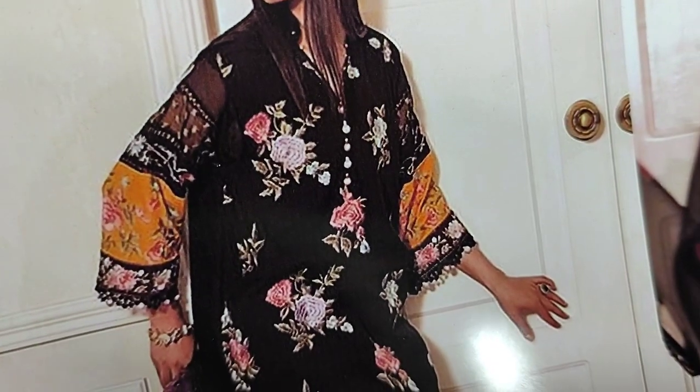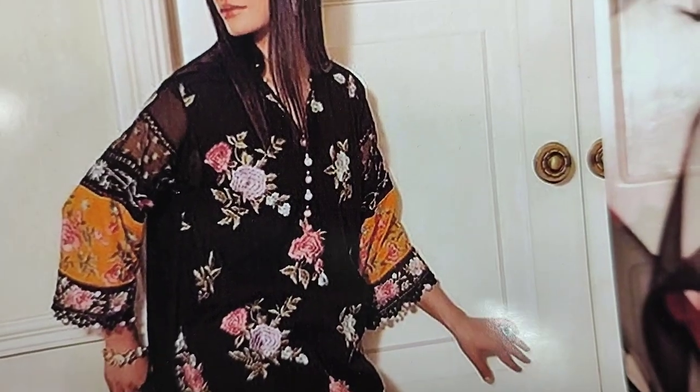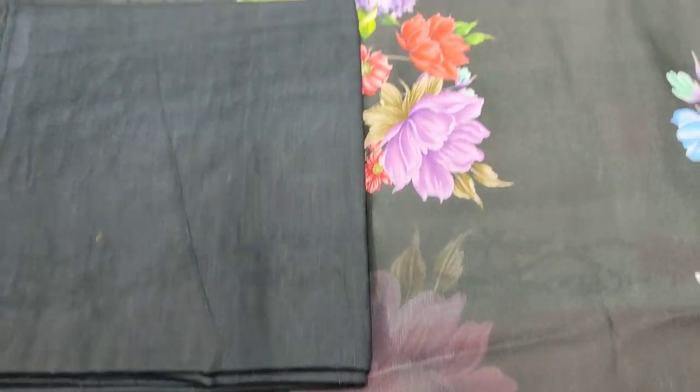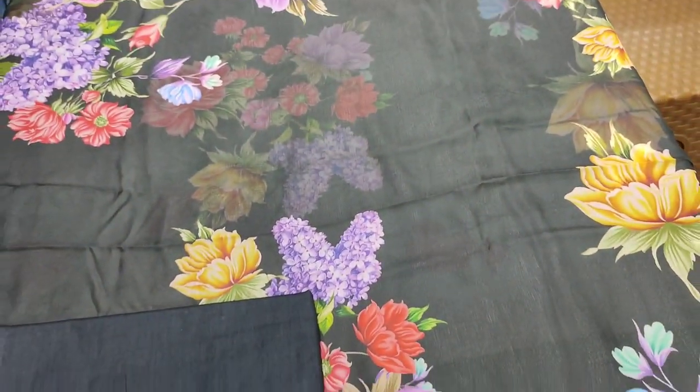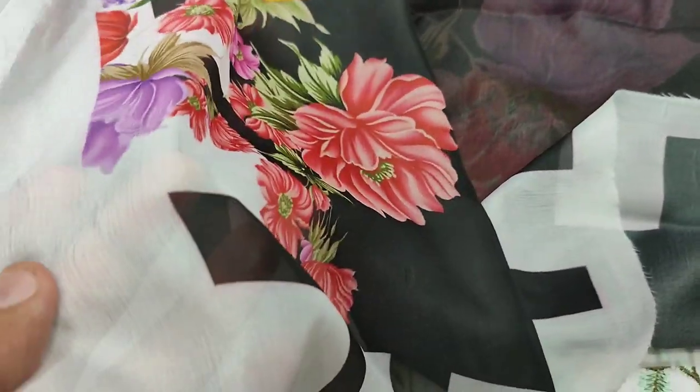This is a beautiful stitching style. There are two colors and these are different styles. Trouser is plain with a back self print, and there is also a digital print on the fabric.